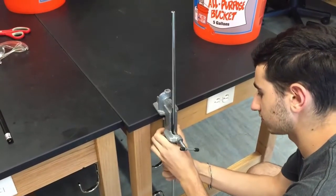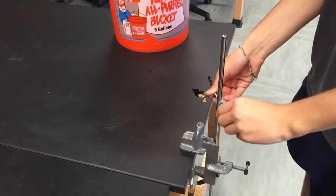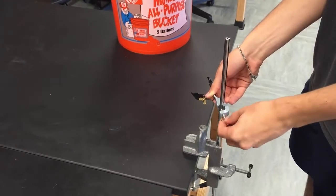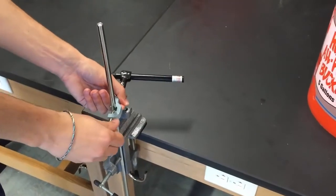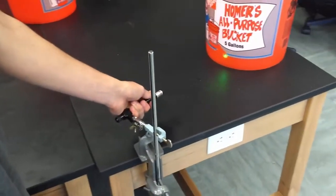Next, attach a desk clamp and laser clamp to the table which the filled bucket will be placed upon. Place the bucket on the table so that the larger hole is facing the two clamps. Clamp the laser to the laser clamp and position the laser so that it can pass through both holes.